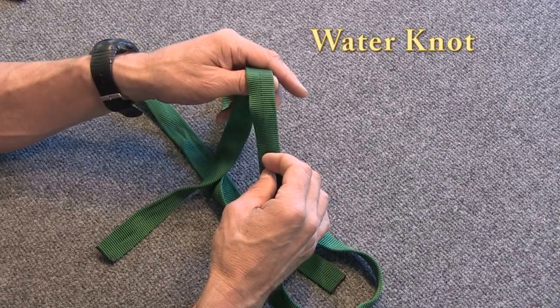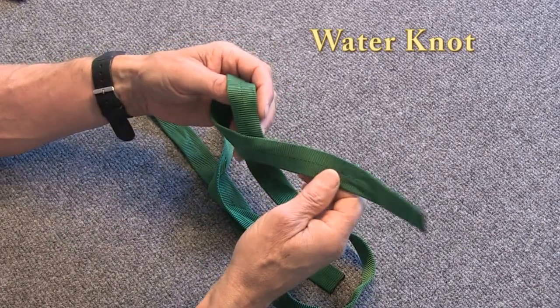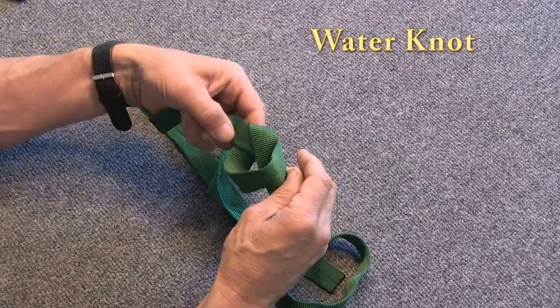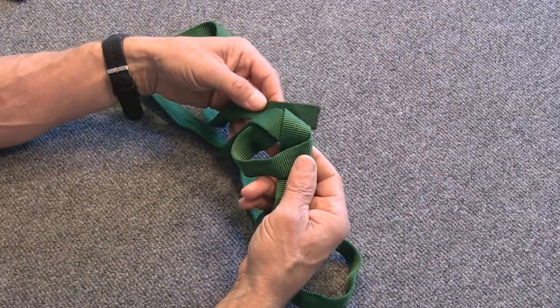The old school method for tying a sling in tubular webbing was to use a water knot. To tie a water knot, you start by tying an overhand knot in one end of the webbing like that. You then take the other end and trace that pattern back through.